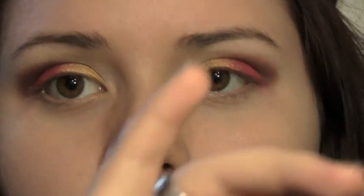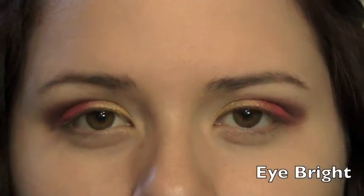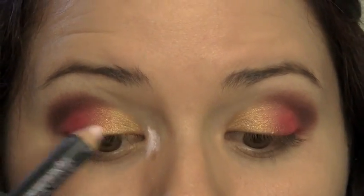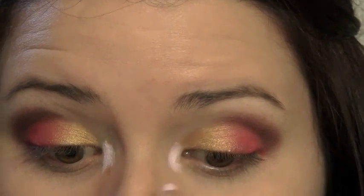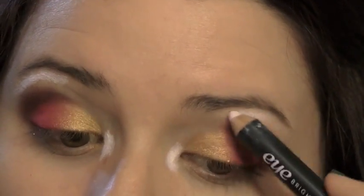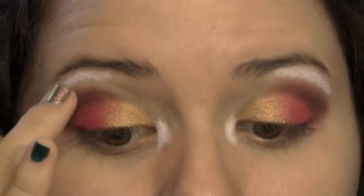Now I want to take my Benefit pencil — it's just a really light pink type of pencil — and put it anywhere you want to brighten up around your eyes. I'm going to put it right in my tear ducts and underneath my brow bone. This is also going to act as a little base for the shadow I put over it, and I blend that out with a clean finger.